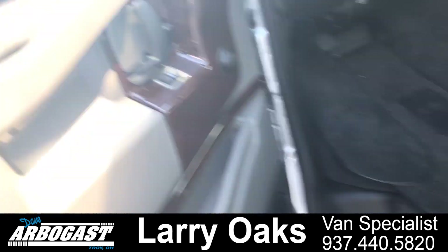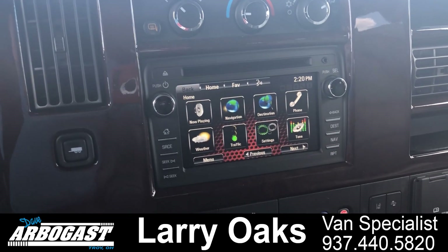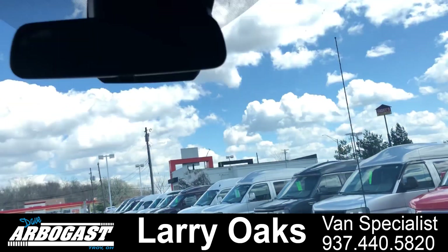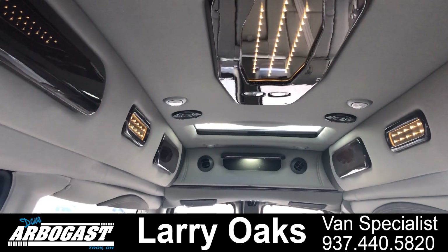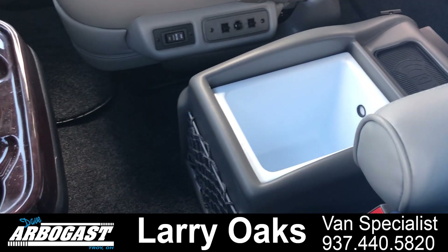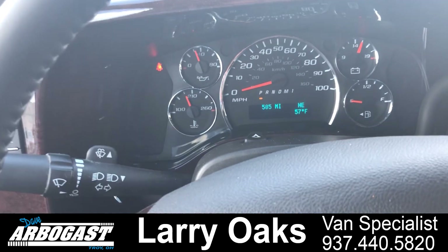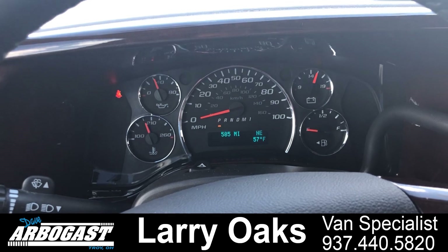Sliding up here to the front, this has the Escalade wood package in it. You've got your full touch screen up front, power windows, power locks — those are all standard. Up here you've got all your switches for the lights in the back and your rear air conditioning switch. There's your lights at the back end, eight-way power seats here in the front, and a cooler between the seats. This one has 585 miles and, like I said, it is brand new and untitled — that's just the miles from transporting it to and from the plant to have the raised roof added.